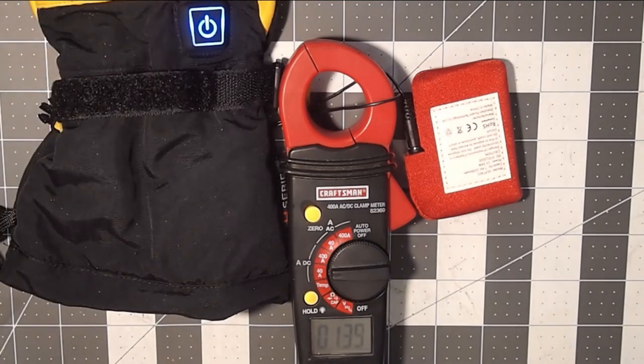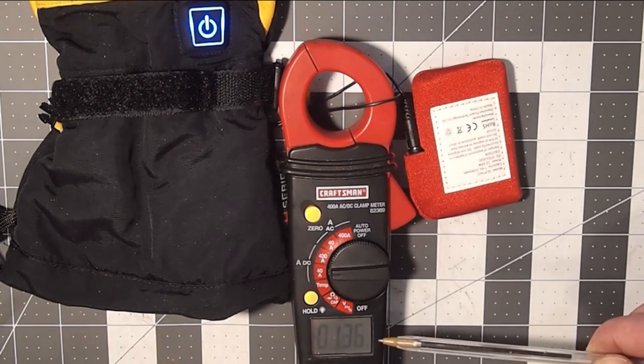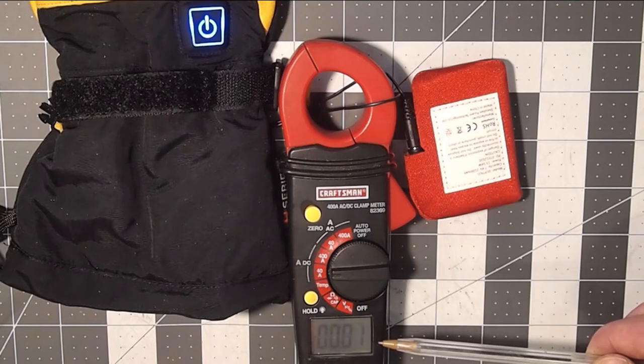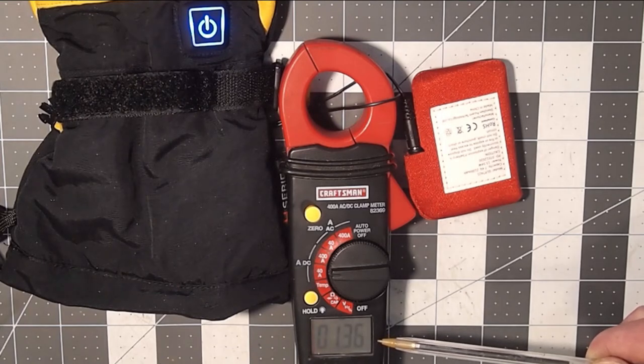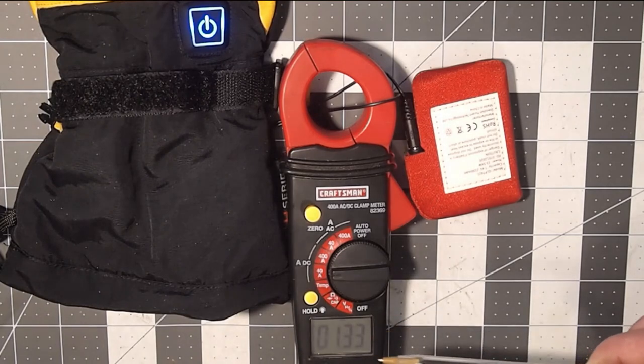Now going over to the medium setting — blue. Interestingly, it doesn't draw a different current. Instead, it's cycling — drawing the same 1.5 amps but turning on for a couple of seconds, then off for a couple of seconds. So the secret is that it's not regulating temperature; it's just cycling a constant current on and off. There is no thermal control built into the pads.